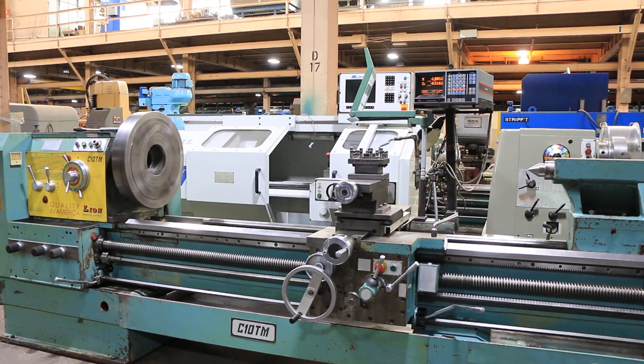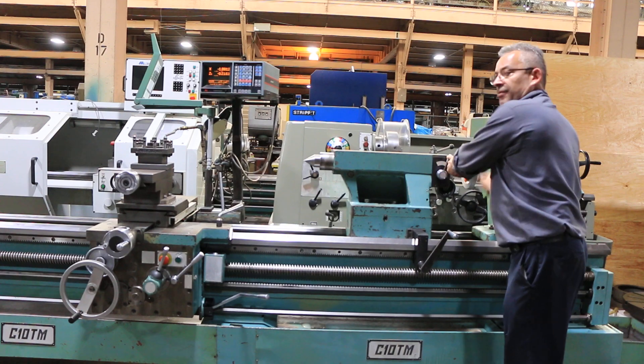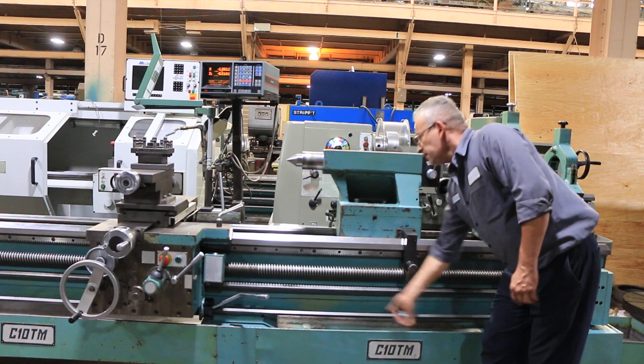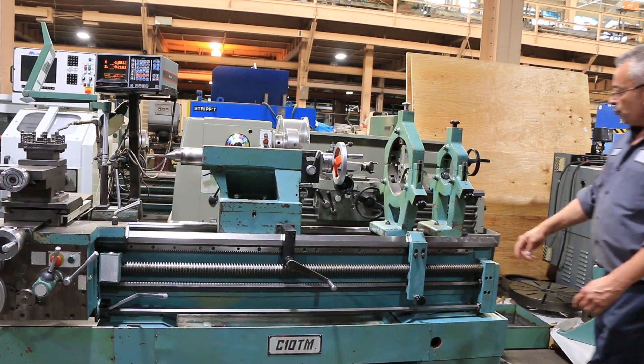The machine also has a thread dial attachment. He's moving the tailstock out — the tailstock is a number six Morse taper. You have eight inches of travel on there, and it's two-speed. That's the handle to move it along the rack.